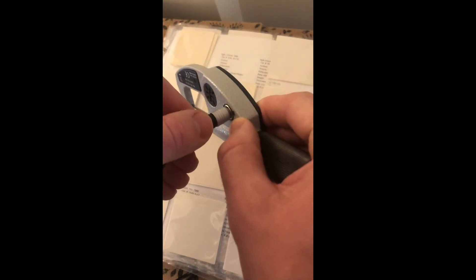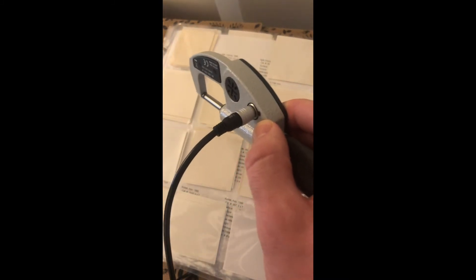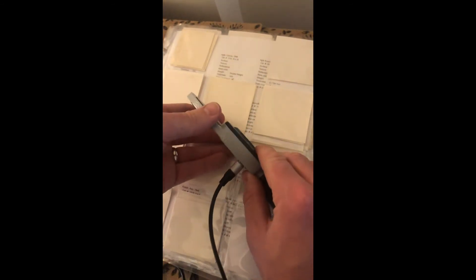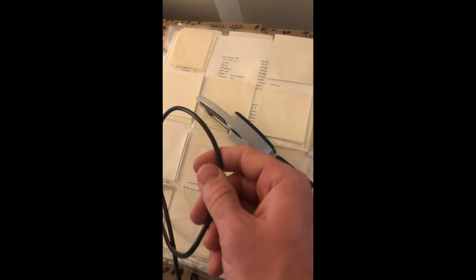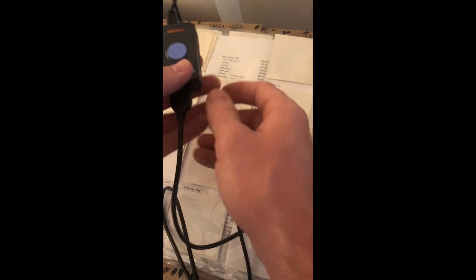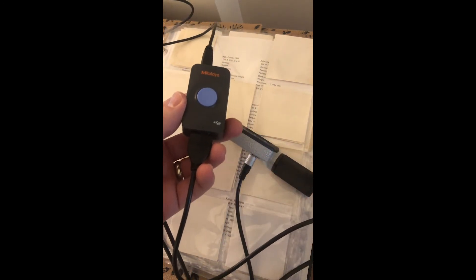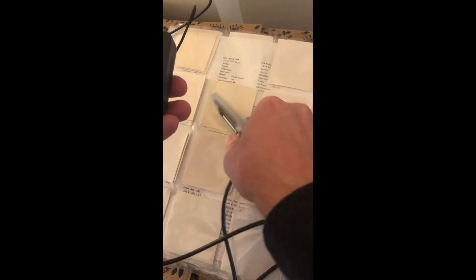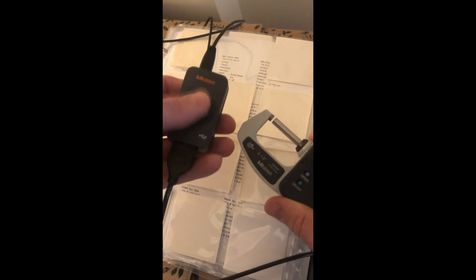Once you have it plugged in, plug in the other end. Just note that this cable can fall out as you're working — if you go to click the button to send a measurement to the computer and nothing happens, it's usually because this connector has come out a little bit, so just stick it back in. This cable has a little connector here with a button on it, and the other side goes to USB into the computer. This button is what you push to send a measurement — whatever it reads on the micrometer, pushing this button will send that value into your spreadsheet.